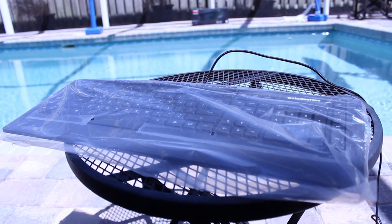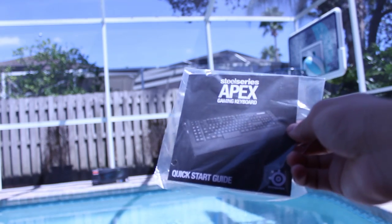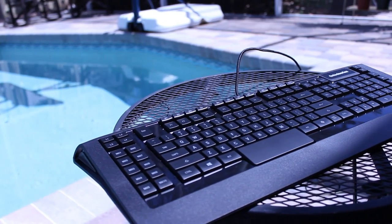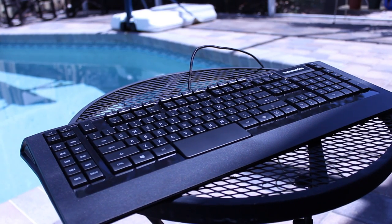Inside the packaging you will find the SteelSeries Apex Gaming Keyboard itself and also your quick start guide. I haven't had too much experience with gaming keyboards, but I can tell you that just after a little bit of use, this is really ergonomic and feels nice to type on.